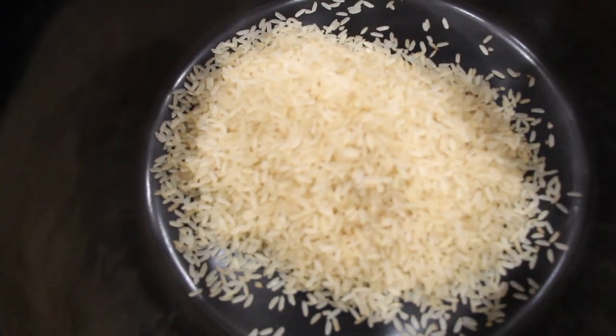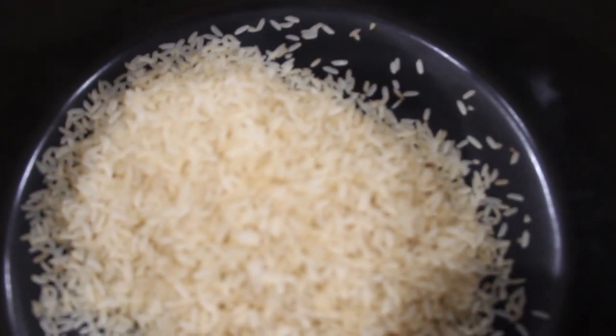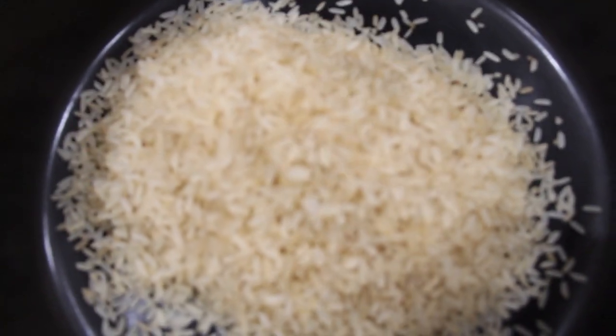So I have my crock pot. I have one cup of rice — I'll place it in my crock pot. To the rice, I'll add two and a half cups of chicken broth.